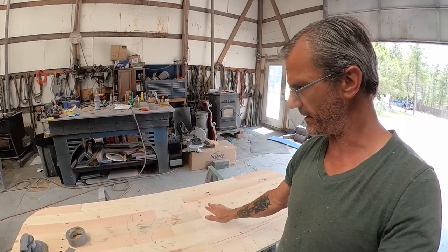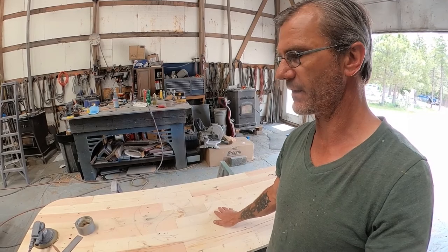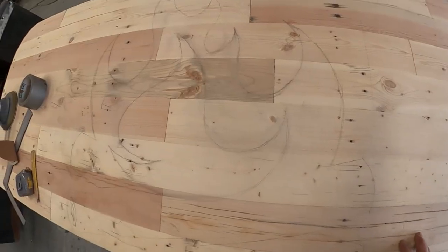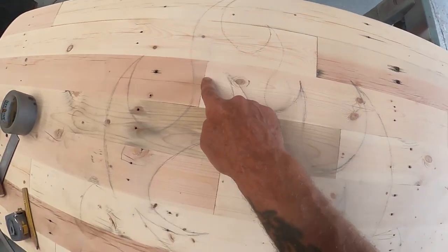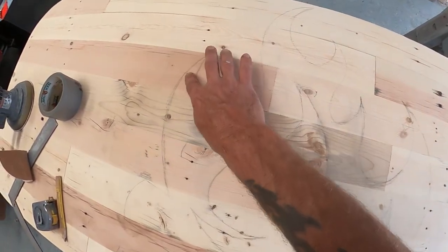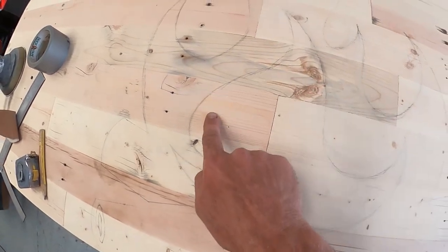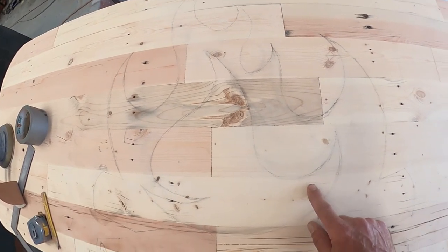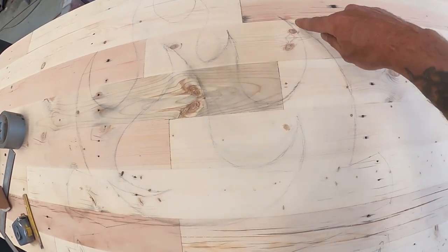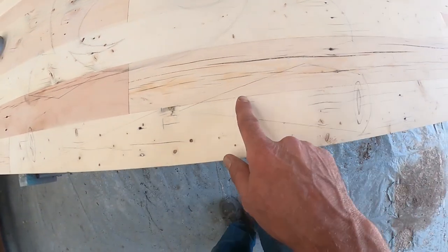I've got this all sanded down and I've got a design sketched into it. I think it's pretty darn close to the one I'm going to go with. Here's the design — you see the flames coming down. These flames here are going to be stained in dark. This center flame, this kind of backlit flame, will be in wood tone. Same with this one. And this outer flame will all be in darker stain along with these logs down here.